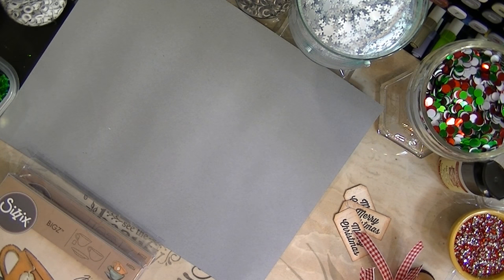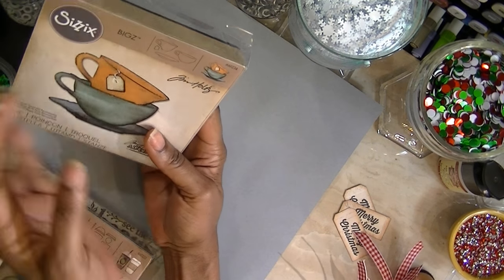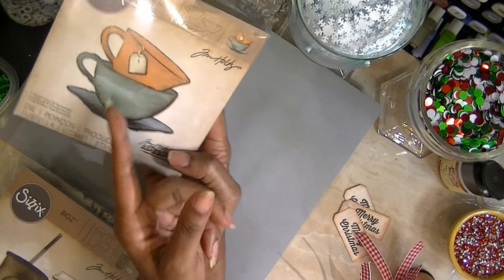Hi, this is Miss D from D Special Things. I wanted to share some tags I finished this weekend. I'm working on tags for my Curating Christmas video — I'll link that in the description box below. I'll also link Jill Norwood's video; I used her video on the teacups, or let's call them hot chocolate cups.